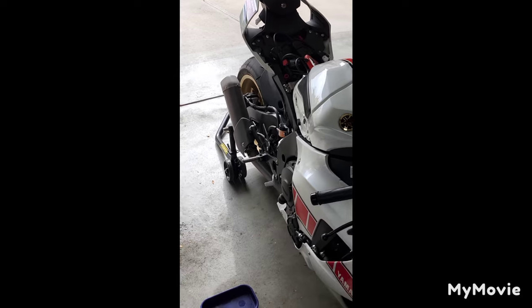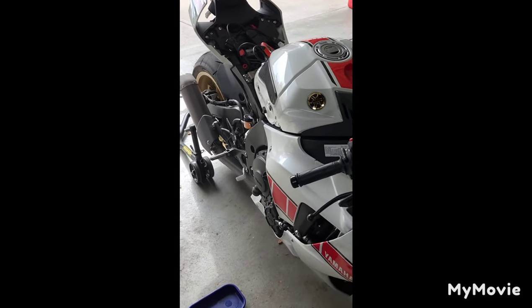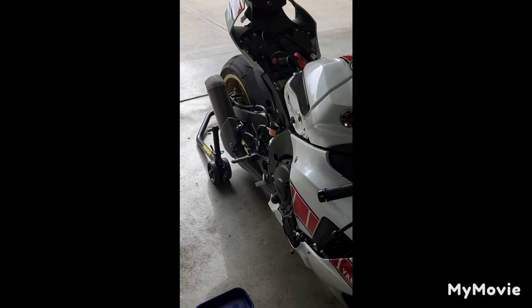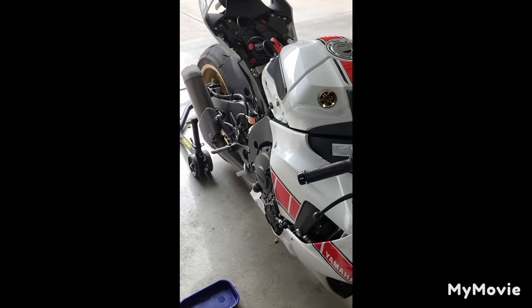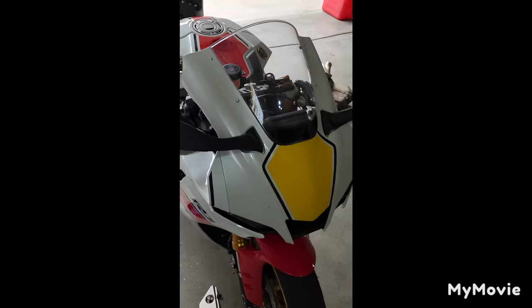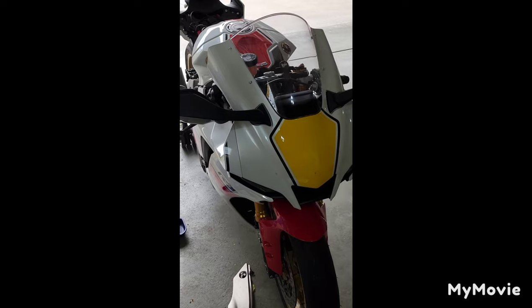I'm pretty impressed - stock canister with that muffler box gone, I think I can live with that. Going to get her buttoned all back up, get the side panels on. She definitely needs a bath, sorry guys. If you have any questions, let me know. I'm going to touch on a few more things before I end this video.